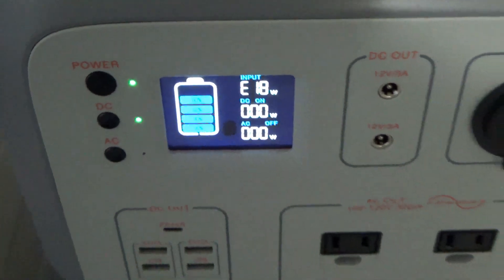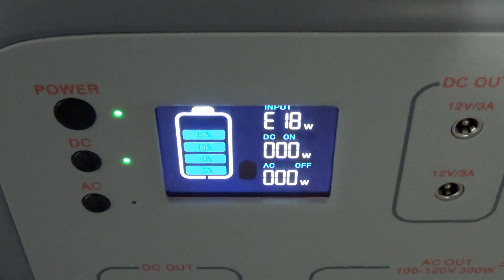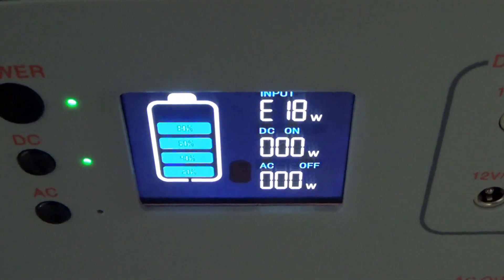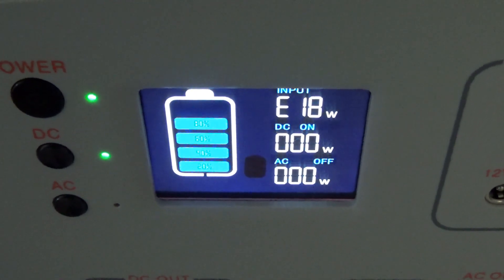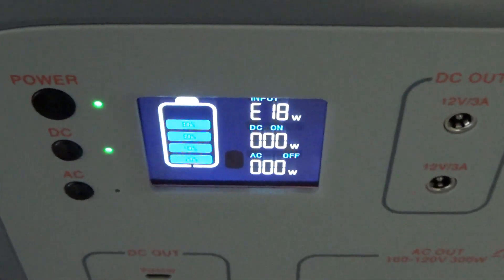Let's make it a quick video with my Bluetti AC50S. I'm getting error E18 today because the panels I have connected to this unit right now are in series.